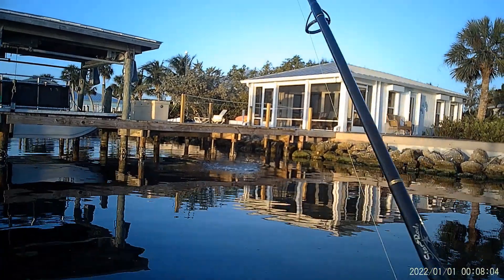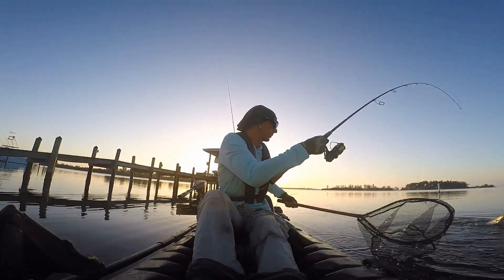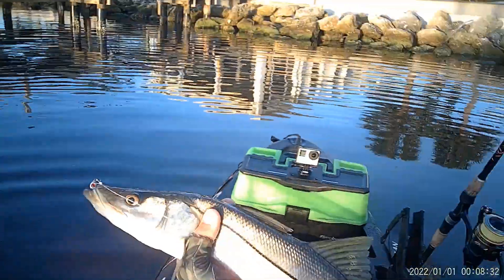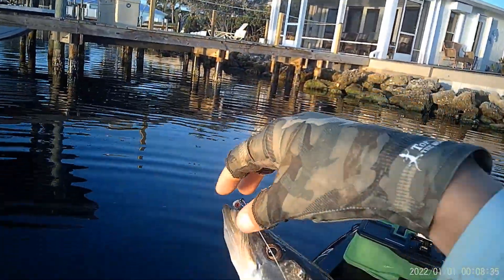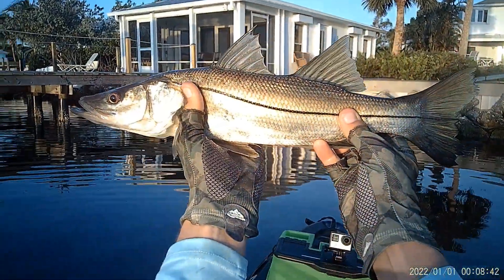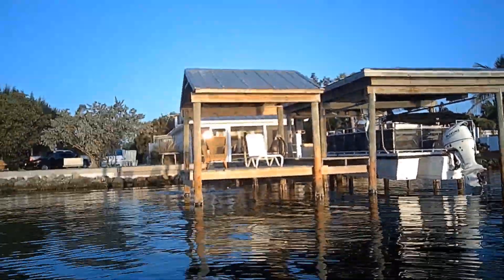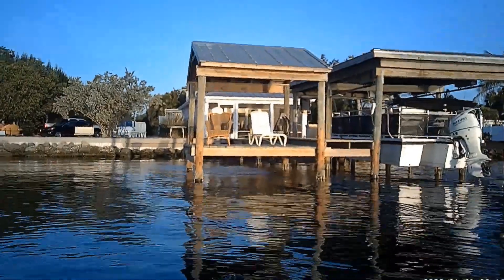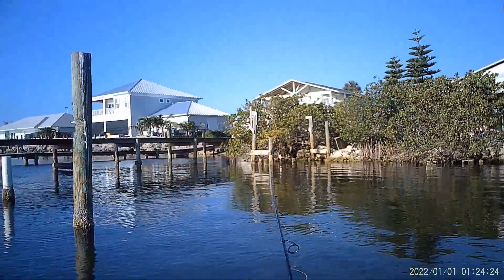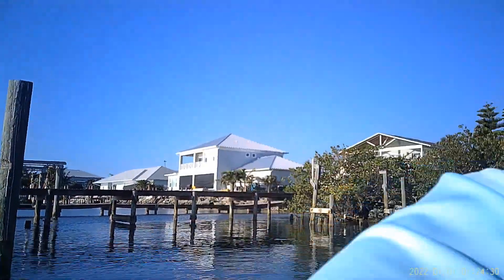Just barely got him away from that pylon, got him out of it. That's a pretty nice one — see if we can get him out. Ah, lost him — gets that pylon. Got to keep him away from all these pylons.